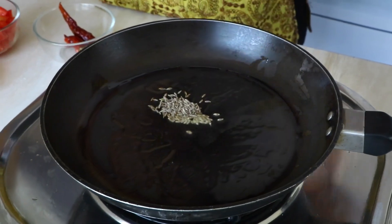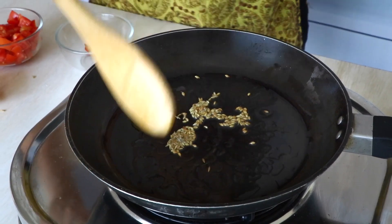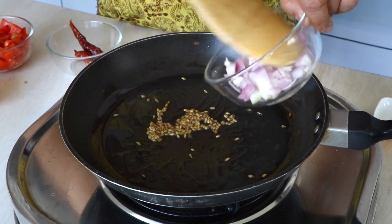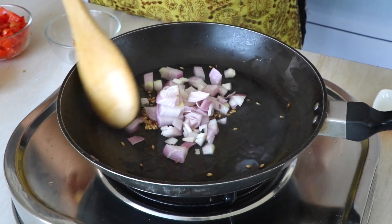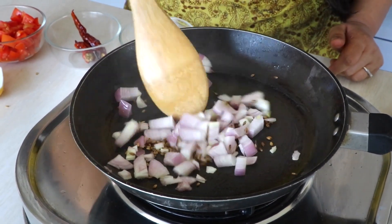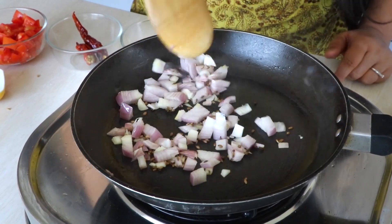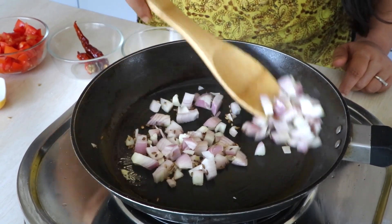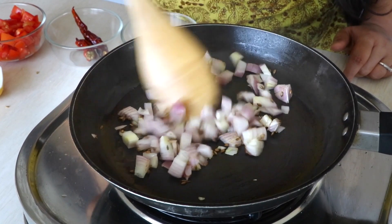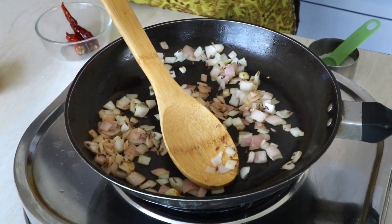Now I'm quickly going to add the cumin seeds, and then it's time to add the onion. I'm going to cook this till the onions are halfway cooked. The onions are halfway cooked now, so we can move on.